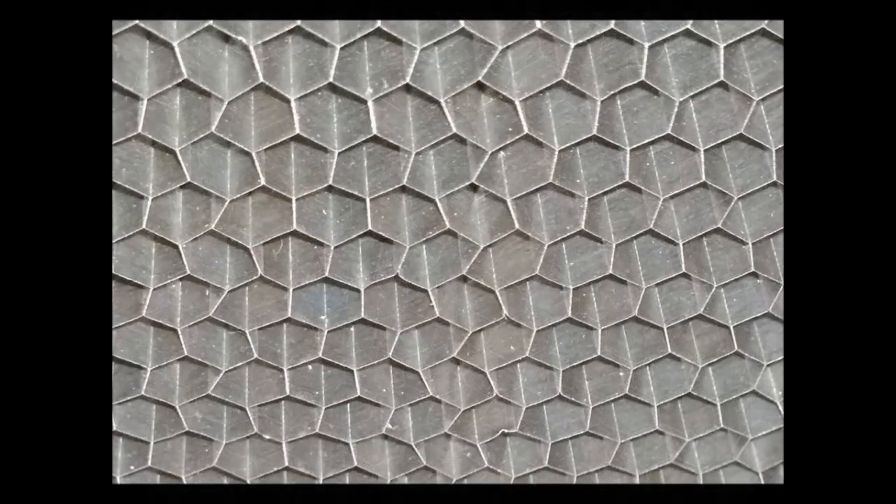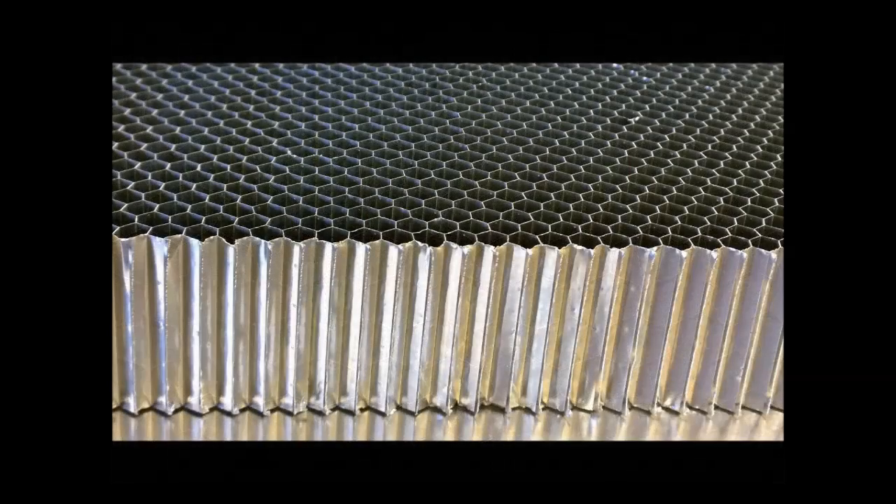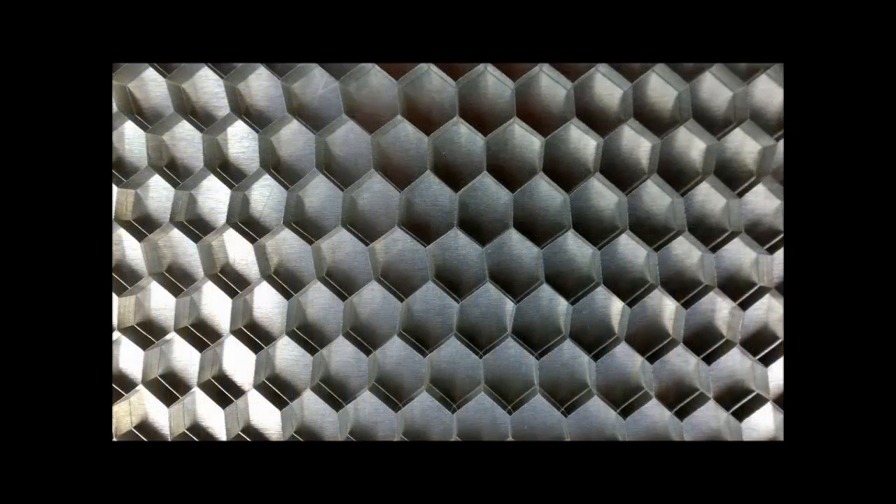1/4 inch aluminum honeycomb core is strong and rigid while maintaining the lightweight feature. This core is cut to size at 1 and 3/4 inches thick and is ready to be bonded to make an aluminum honeycomb panel. Aluminum honeycomb cores can range in thickness from 1/8 of an inch to 6 inches and is cut to precise dimensions within .005 of an inch.